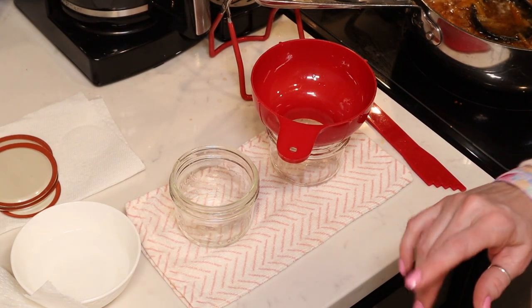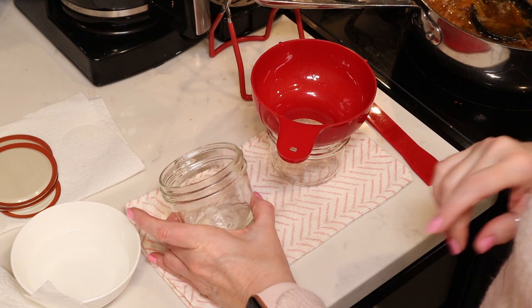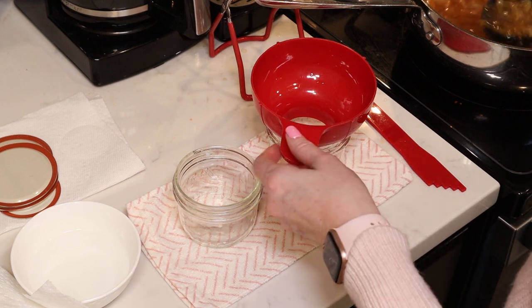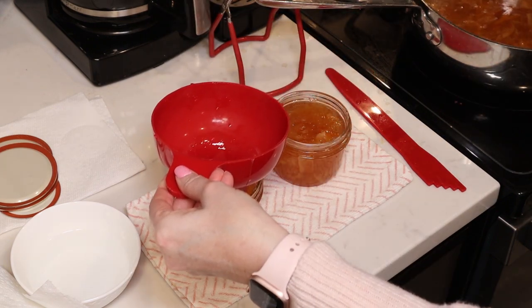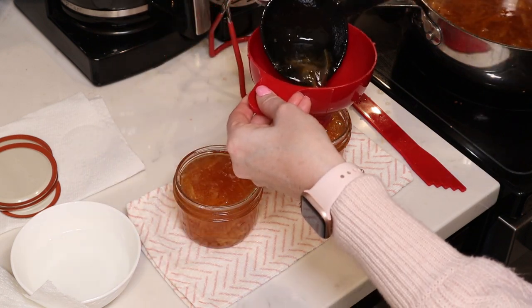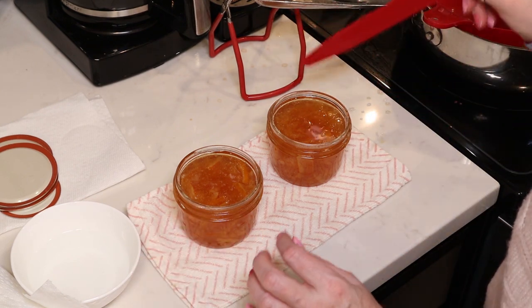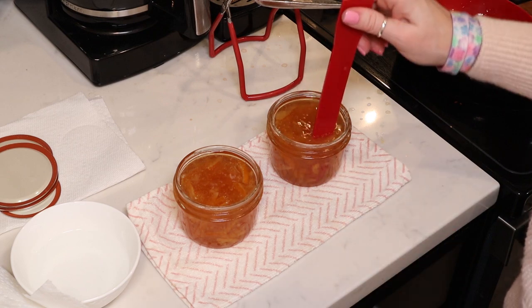We are all set for canning. I brought the marmalade up to 220 degrees, so it's at the gel stage and ready to can. My steam canner is all set and good to go. I'm using half-pint jelly jars as the instructions specify, and we'll fill the jars to a quarter-inch headspace with our hot marmalade. Make sure you start with hot jars. Modern canning guidelines state we do not need to pre-sterilize jars or lids if processing for 10 minutes or more — and we're processing for 10 minutes — so I just washed and rinsed my jars and kept them hot.